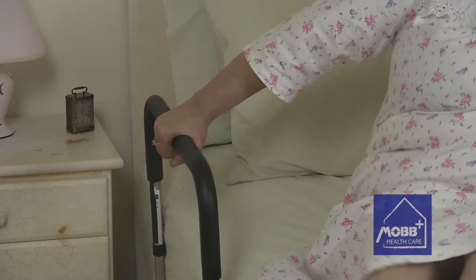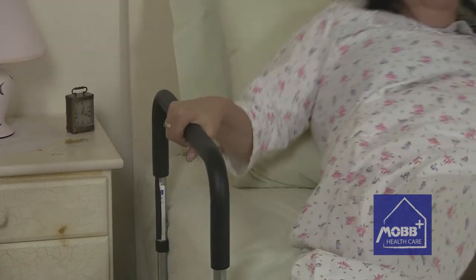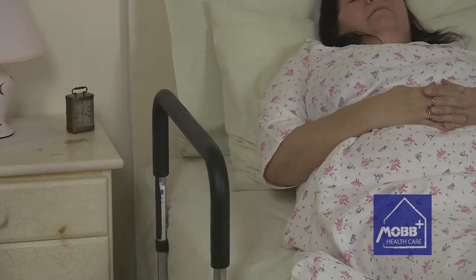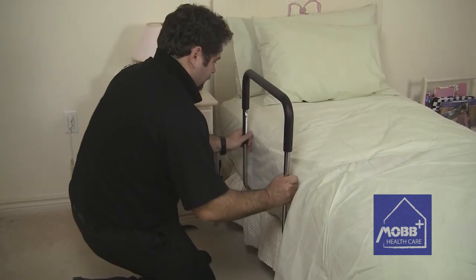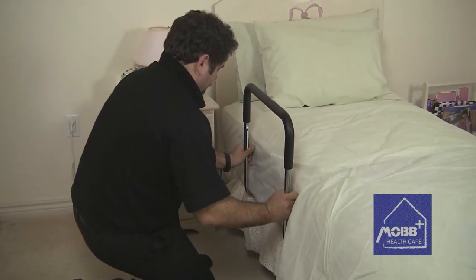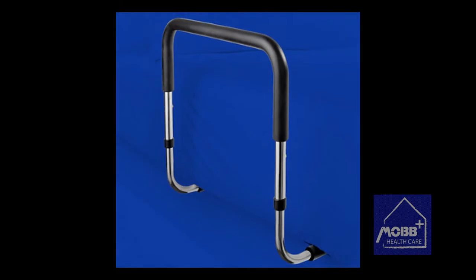The comfortable anti-slip grip on the railing handle provides additional safety for the Bed Assist Rail. The Bed Assist Rail is also height-adjustable, to ensure both safety and comfort for the user. The Bed Assist Rail supports up to 250 pounds.